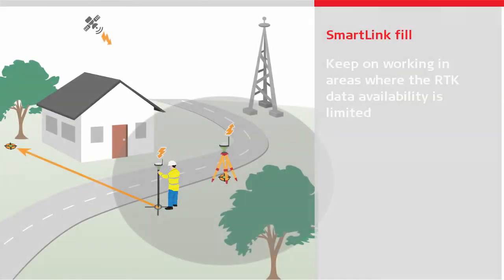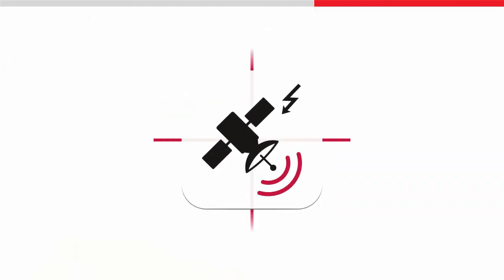In summary, SmartLink Fill helps you to keep working with your RTK rover in areas where the RTK data link may not be reliable. Take advantage of SmartLink Fill and don't let RTK outages disrupt your working day.